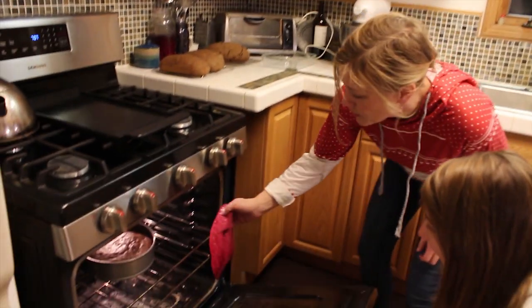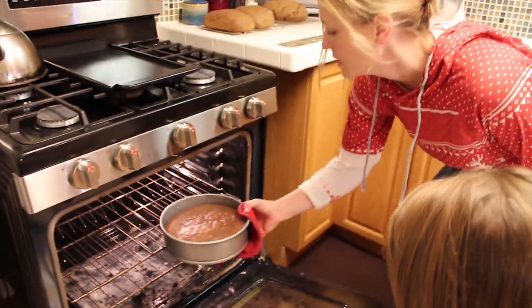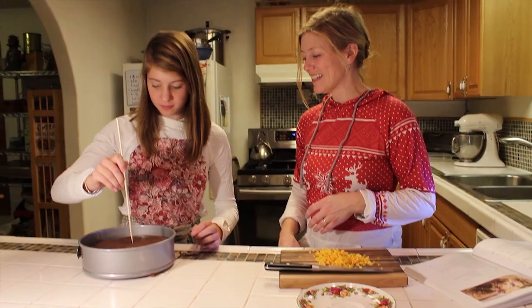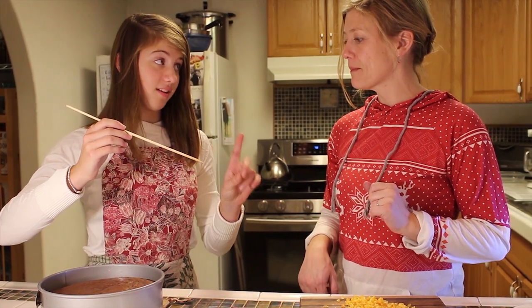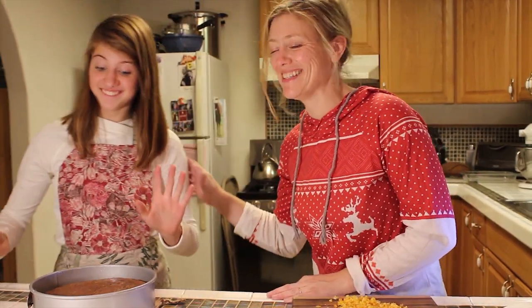It's done. We'll do a little test to make sure it's all the way through — see if any batter sticks to it. It looks like it's done. That's what it's supposed to look like.